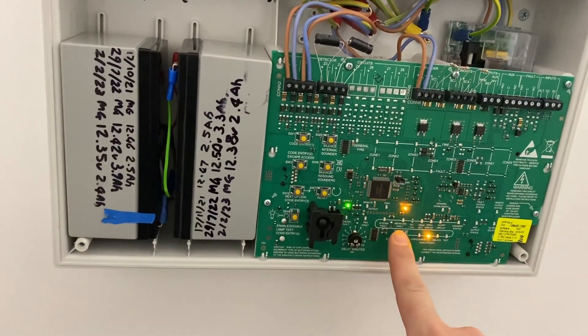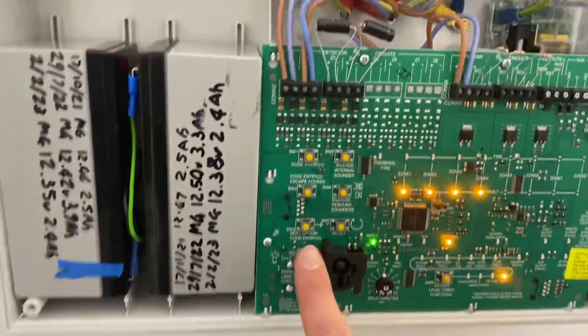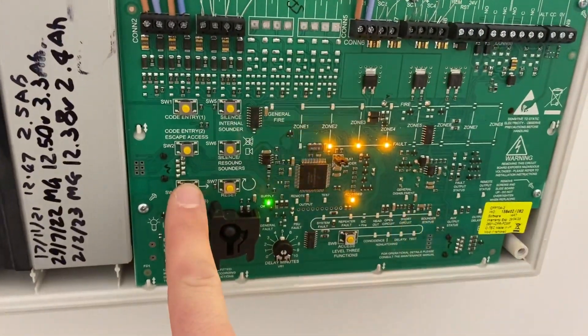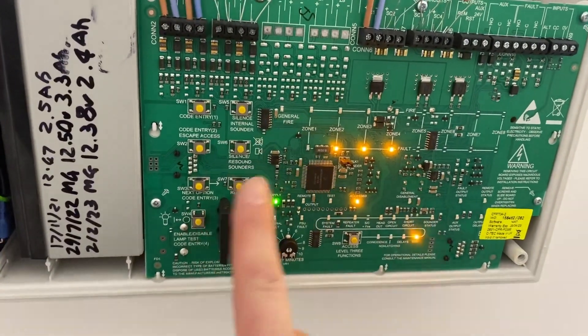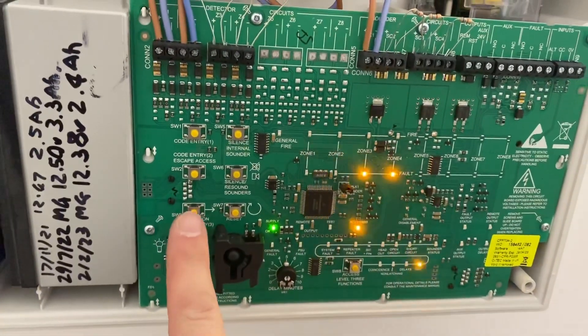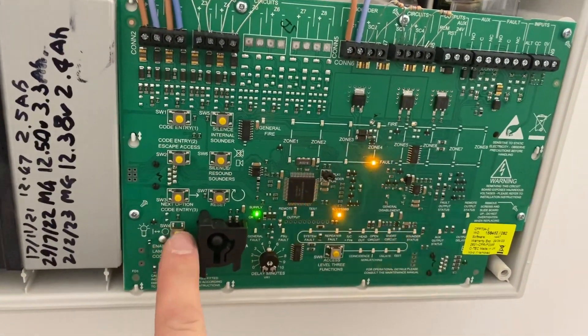To exit, push the level 3 button again until you see the word 'test'. Hit 'next option' and zone 1, your first zone, will light up. Press 'enable/disable' to turn it off. You can see the lights are no longer out of sync, and just repeat the process turning off any zones which you have enabled.